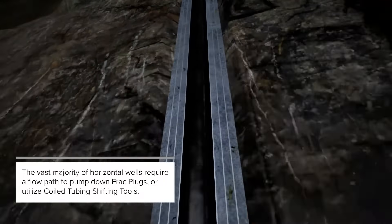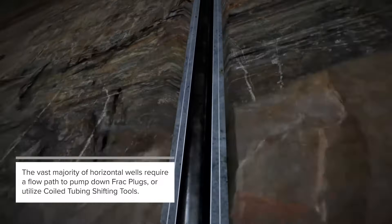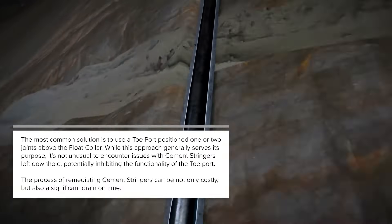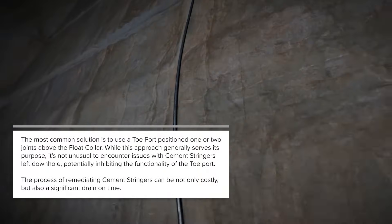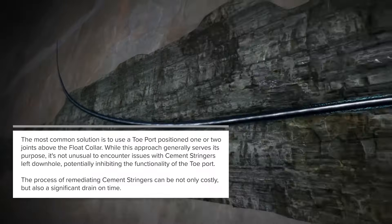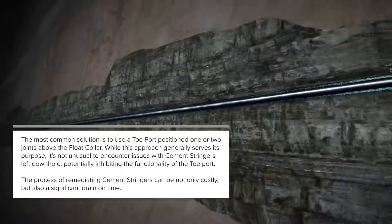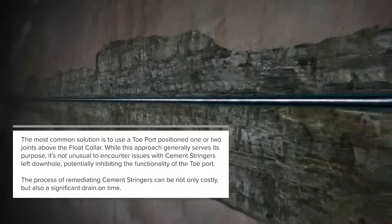The vast majority of horizontal wells require a flow path to pump down frack plugs or utilize coiled tubing shifting tools. The most common solution is to use a tow port positioned one or two joints above the float collar. While this approach generally serves its purpose, it's not unusual to encounter issues with cement stringers left downhole, potentially inhibiting the functionality of the tow port.